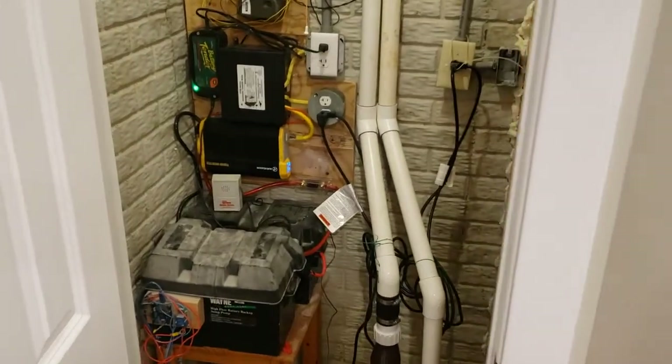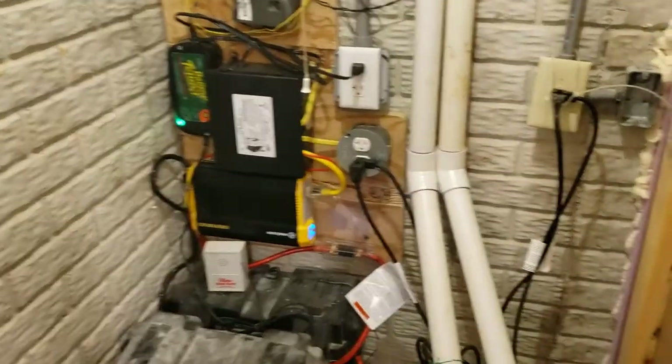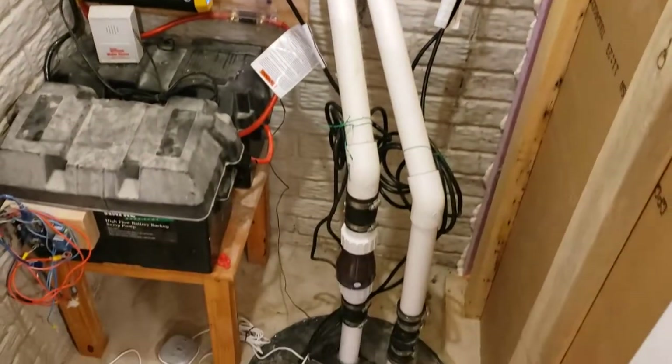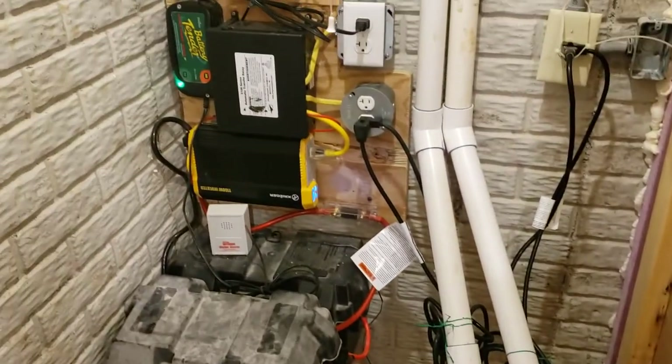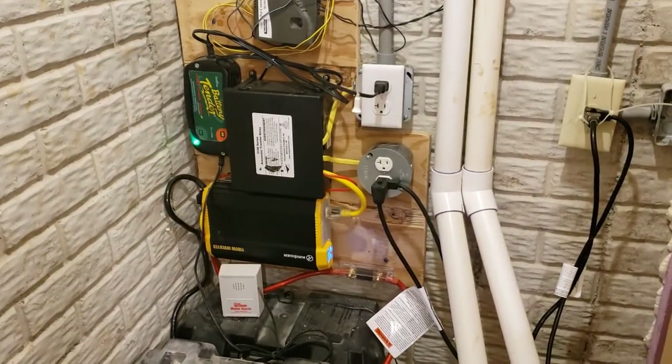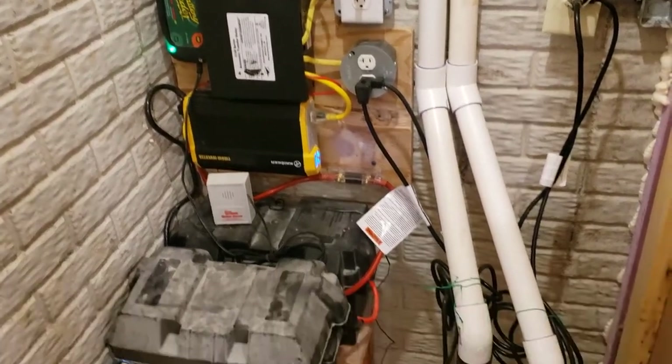Hey everyone. Several people have asked about building a completely storm-proof, electrical-proof, power outage-proof battery backup sump pump system.